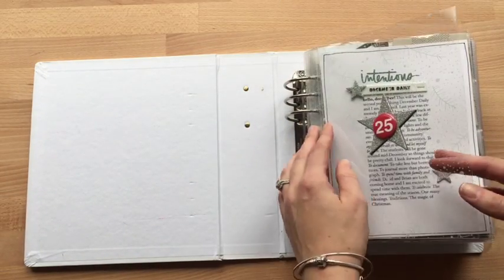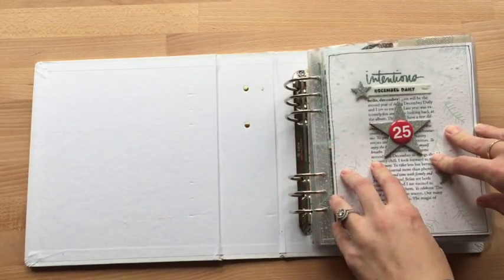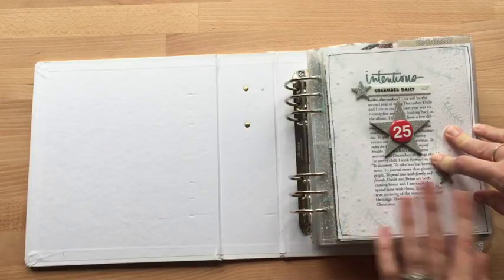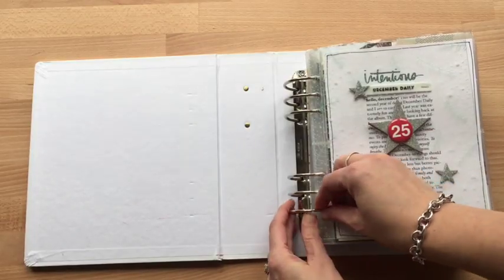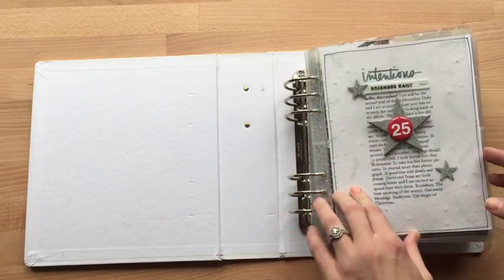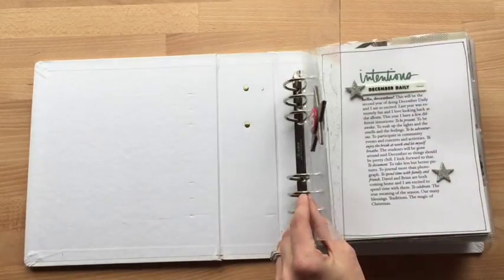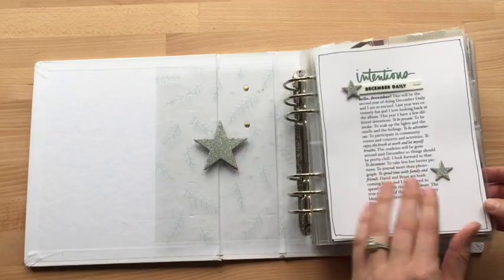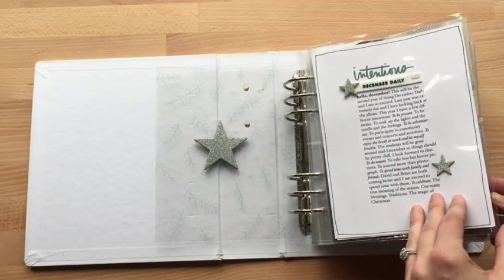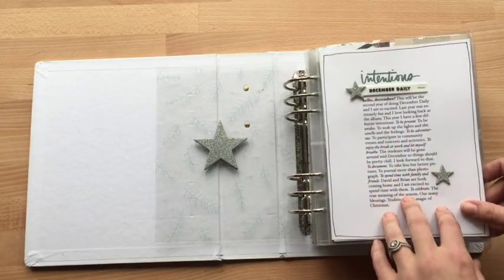So it opens with this fun transparency sheet. I actually dropped this album on the floor when we moved, and I think that's when this right here got all messed up — so if you see that, that's why. This opens with this fun transparency and this glitter chipboard star, and started out with intentions about this album and this month, and kind of what my intentions for it were.